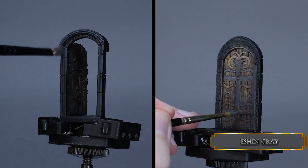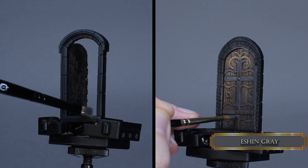For the door frames, I switch back to my Citadel dry brush and just slap on the paint. I'm not dry brushing — just applying the paint regularly.